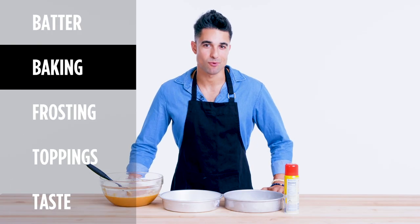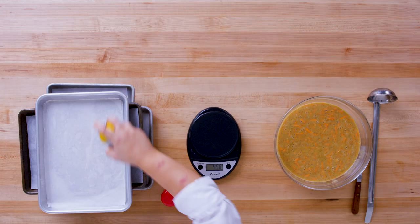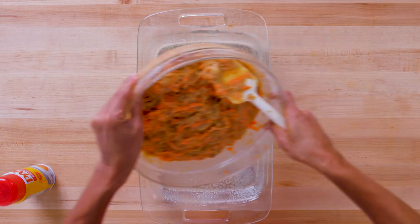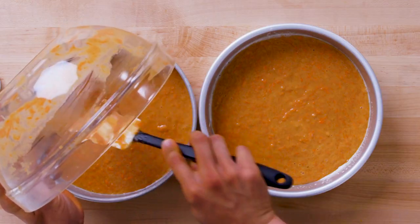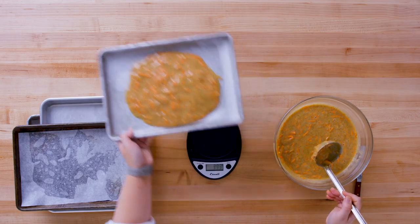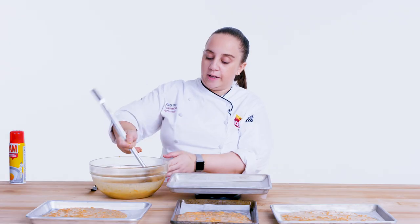Now let's bake this. First up, you gotta grease this pan. I'm gonna separate the batter into two nine-inch pans and coat them both with non-stick spray, so they release super easily when we go to take our cake out of the oven. Then I'm gonna layer in my batter. Now I'm gonna actually weigh out each layer of cake — I want all of my cakes to be the same weight, so they are all the same thickness and my cake is level throughout. Layer number two, and we have our third layer here. And our final layer.